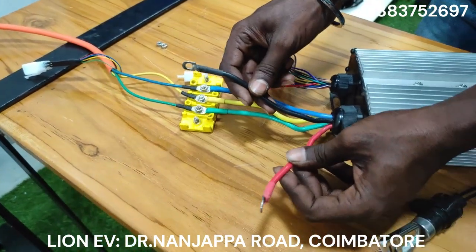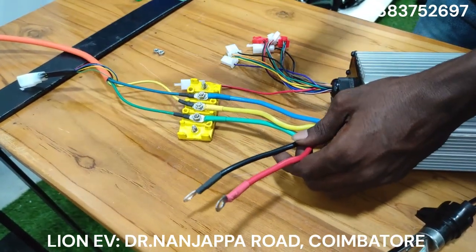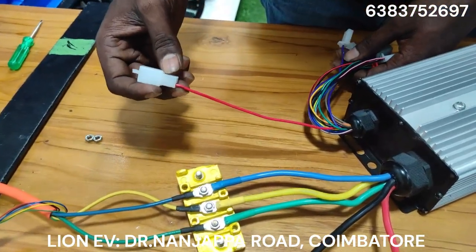This is the battery plus and minus. The motor is 3-phase. The same controller connection is in the controller. This is the ignition key line.